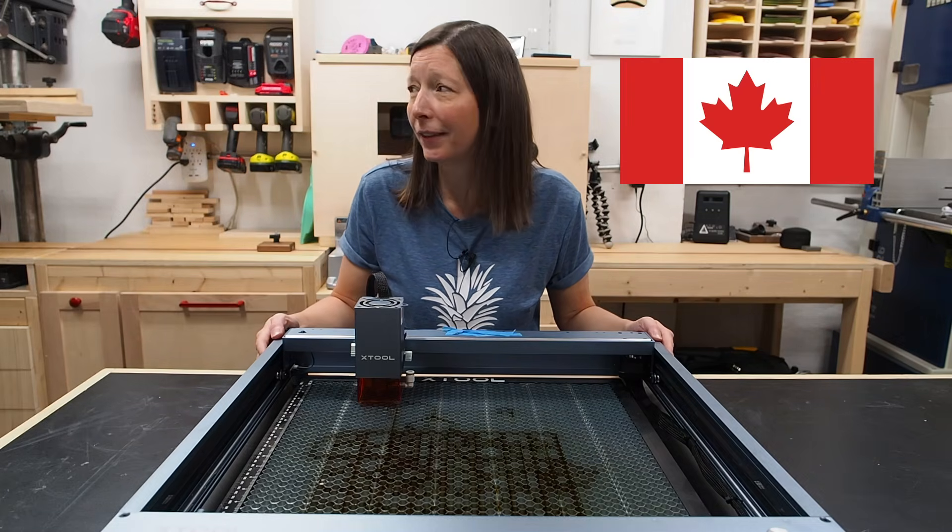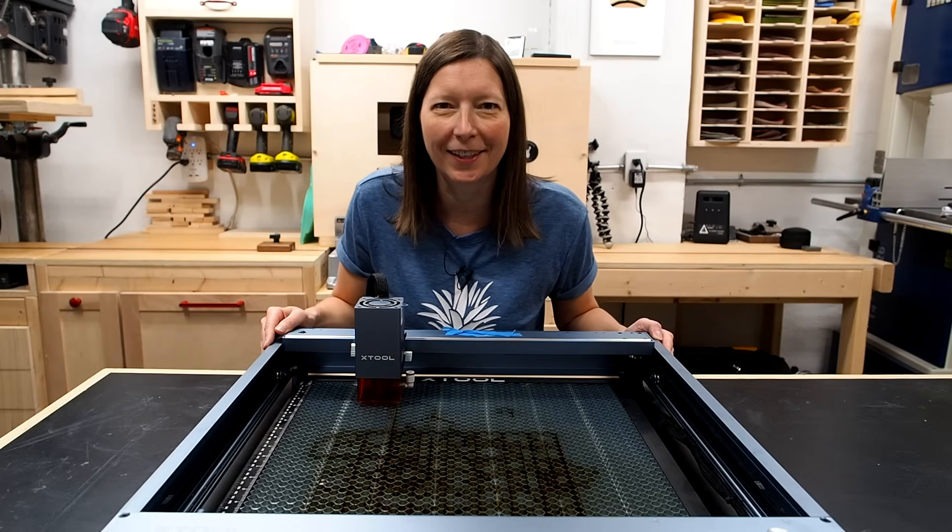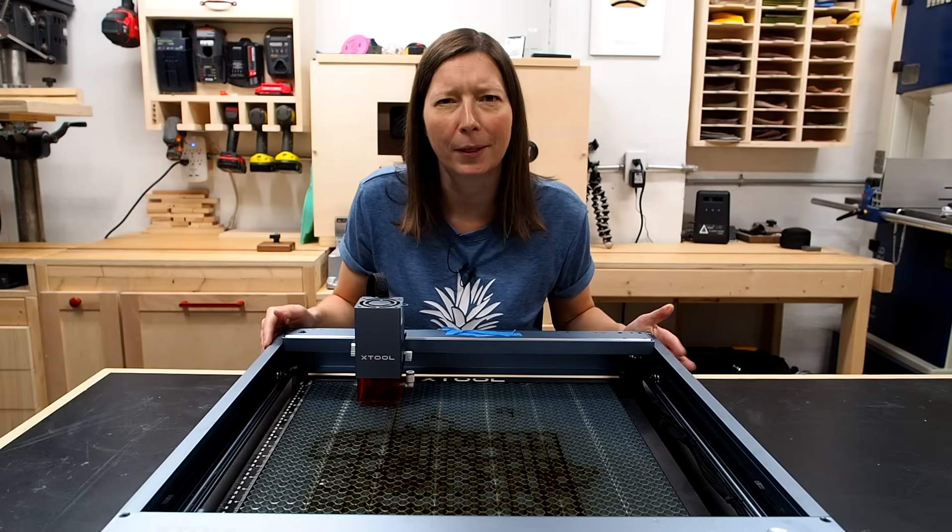Especially when you live in Canada — winters are cold. You can't just open the garage door and vent it out in the winter. Well, I guess you could, but come on.